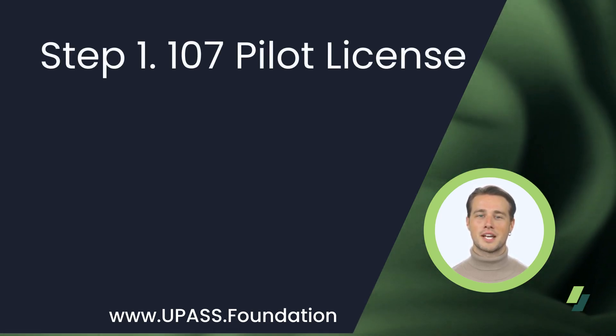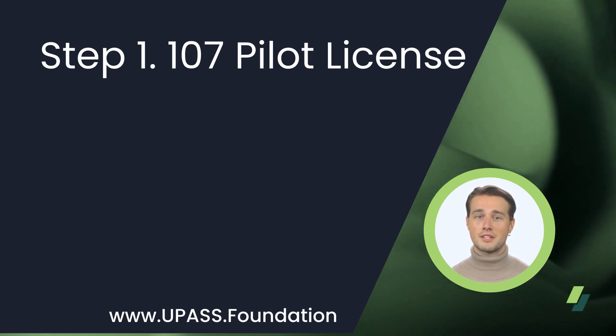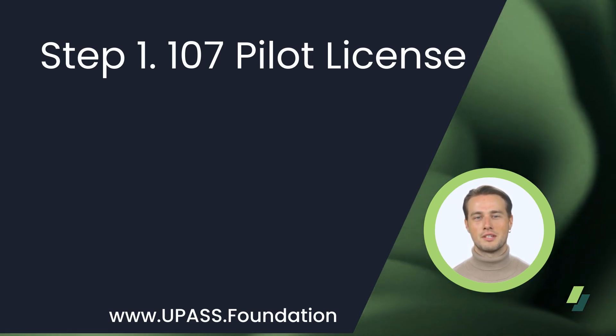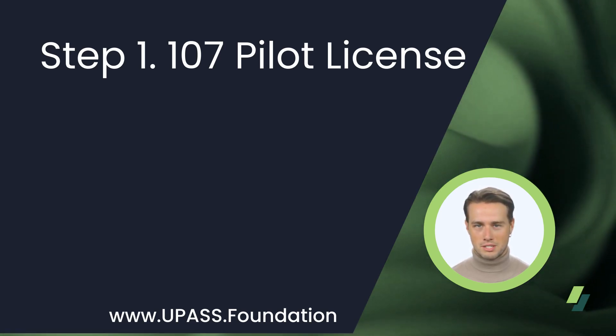First, a Part 107 pilot license will require a pilot to be at least 16 years old, able to read, speak, write, and understand English, be in a physical and mental condition to safely fly a drone, and finally, pass the initial aeronautical knowledge exam known as the Unmanned Aircraft General, or UAG.